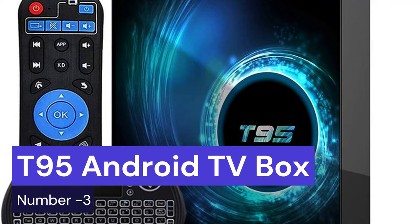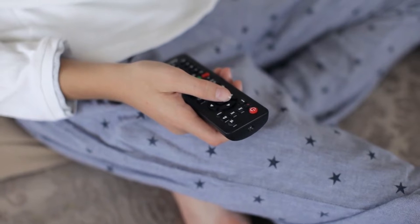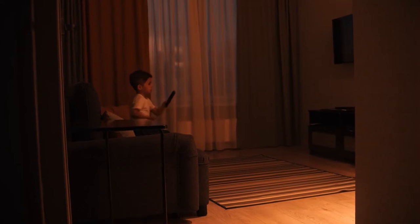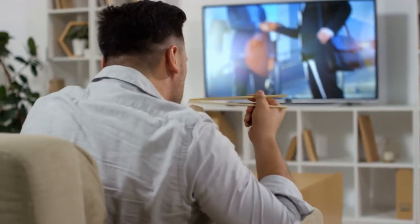Our third choice is the T95 Android TV box. It's a great little box that's packed with features and it's very affordable. The T95 is perfect for those who want to get the most out of their TV. It comes with Android 6.0 Marshmallow and has Google Play Store pre-installed. The T95 also comes with a remote control and an HDMI cable.